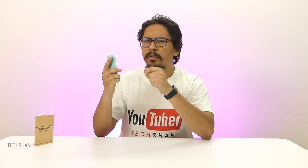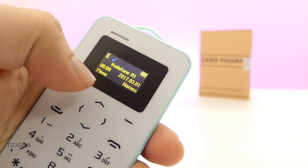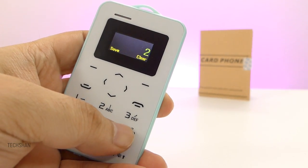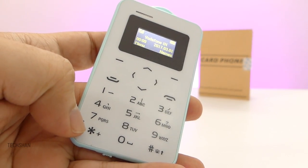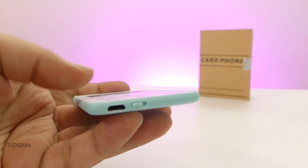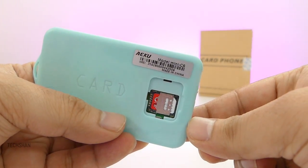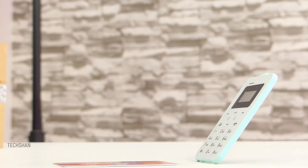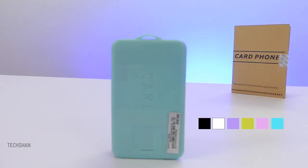On the front we have the earpiece, followed by the one-inch color display, then the keypad which is pretty nice. At the bottom there's the primary microphone, the micro USB slot for charging, and the power switch. On the back is the SIM slot which takes a nano SIM — I have my old phone SIM in there. This comes with a 320mAh battery which should get you through a couple of days easily. On the top we also get a slot where you can attach a tag to carry it around the neck like an ID card.